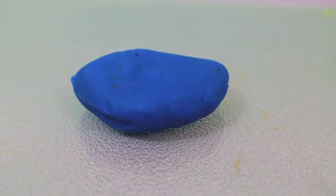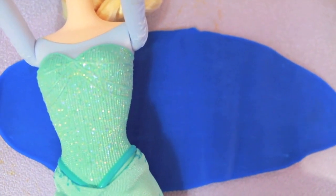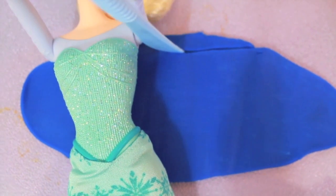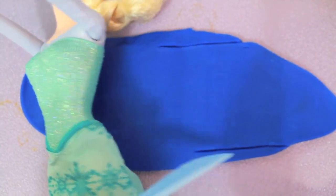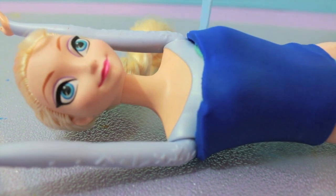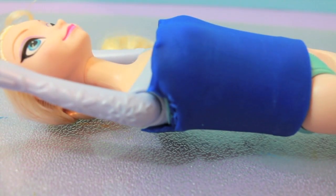First, let's make Elsa a new top. I'm going to use some pretty blue playdoh, just because the peacock's body is this color. Once you have rolled out the playdoh, you can just place the doll right on top so you know exactly how long a piece you would need. Here I am just cutting out the playdoh. Next, place the piece over Elsa and I'm going to cut little semicircles right underneath the arms so Elsa can place her arms down.